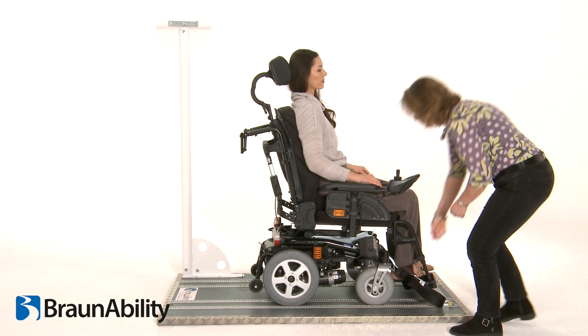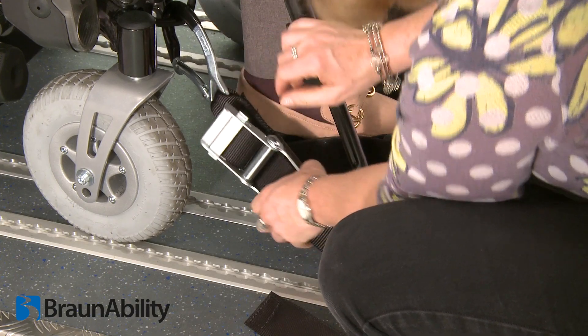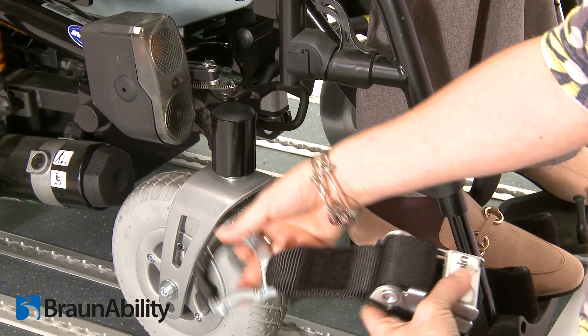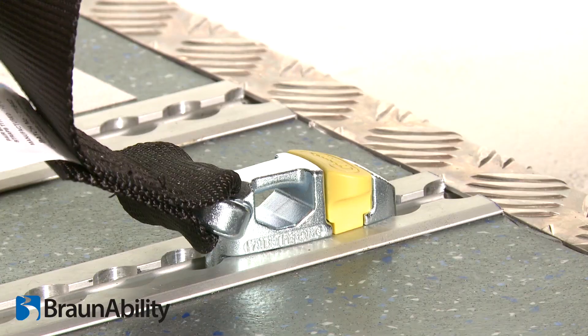To remove the Titan front tie-down, release the over-center tensioner as shown. Loosen the webbing and unfasten the carabiner from the wheelchair frame. Pull the webbing back, close the over-center tensioner, and re-secure the Velcro fastening.